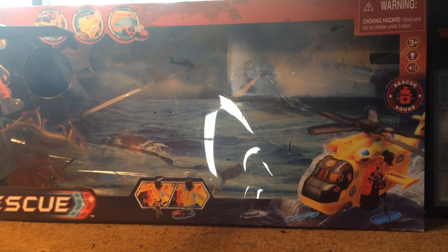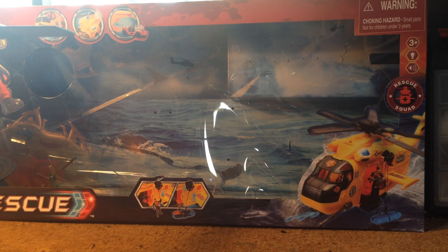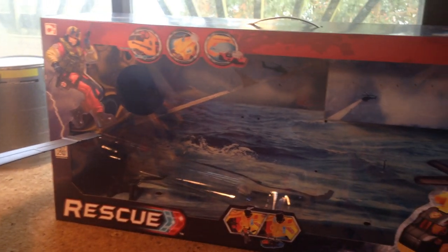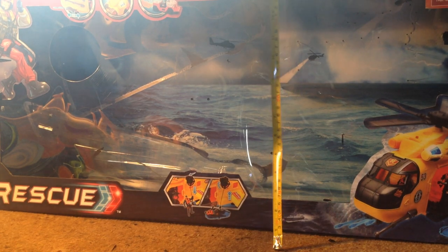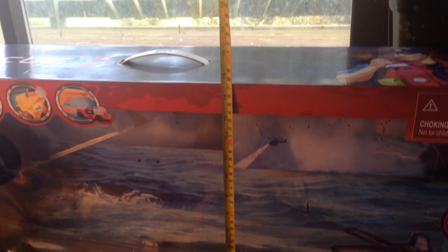Hey YouTube, this is Tycanterus here doing another action figure review. It's a little bit of a different scenery for me at the moment because of the size of this box. What I'm trying to review is this Chapmay rescue helicopter. I'm going to see if I can do a measurement on the height of the box — the height of the box is about 14 and a half centimeters. Unfortunately the lighting may be a little blurry so please forgive me.